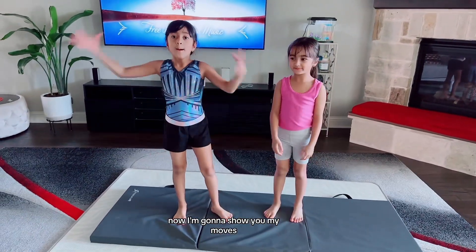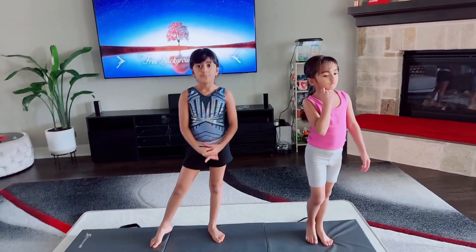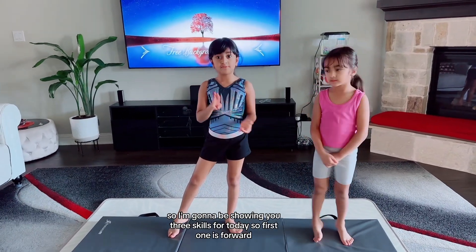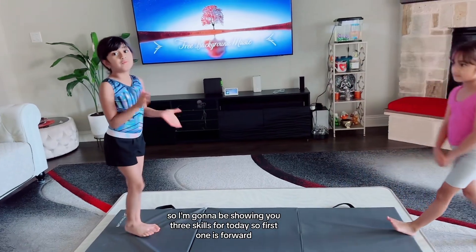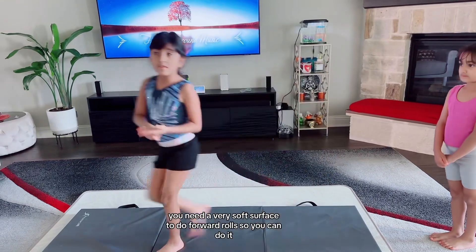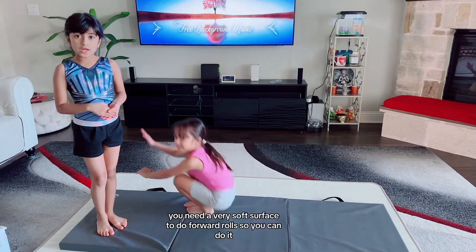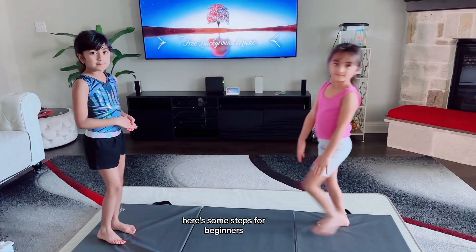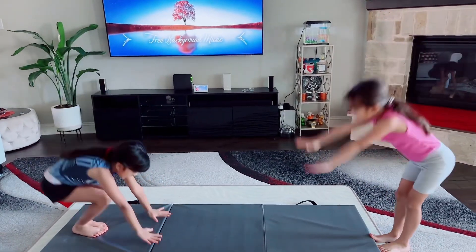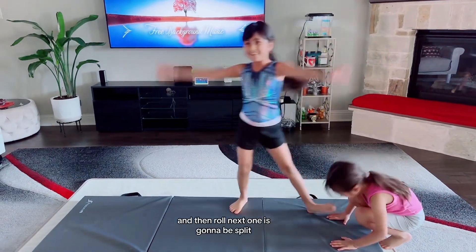Now I'm going to show you my moves. So I'm going to be showing you three skills for today. First one is forward roll. You need a very soft surface to do a forward roll. Here's some steps for beginners. First, you stand straight. Hands on the floor and then roll.